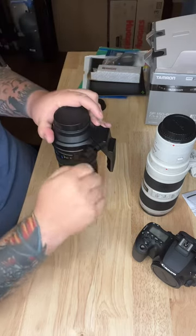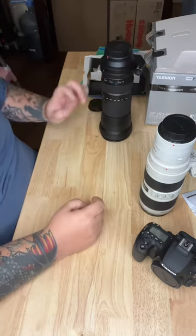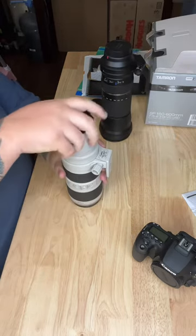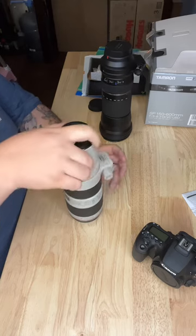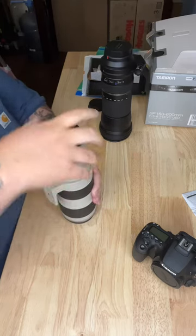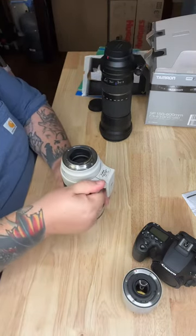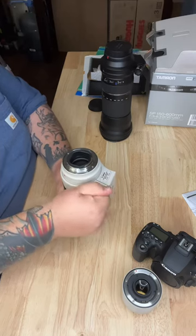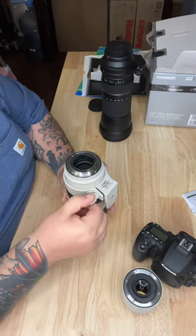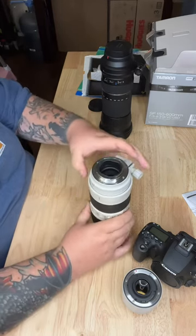Now on the Canon 70-200 — this has the 2x extender on it, but for video purposes let's just take this teleconverter off. You will loosen this up until it will not loosen anymore.